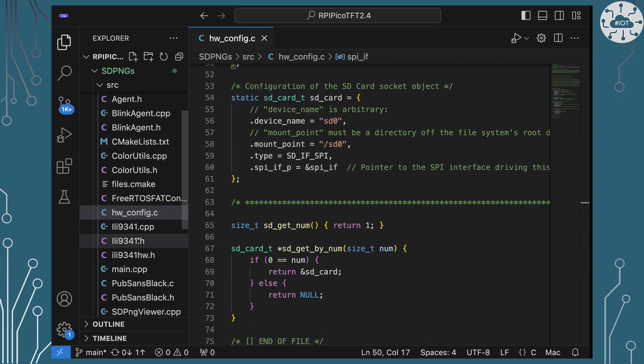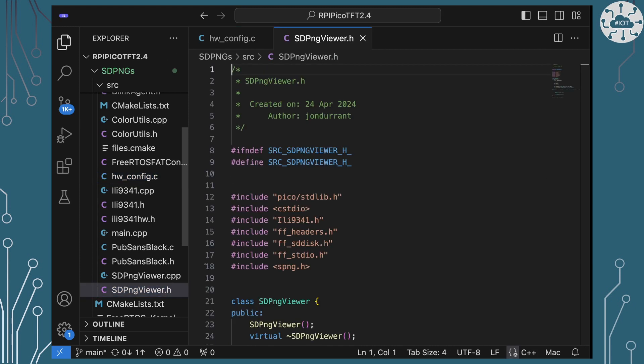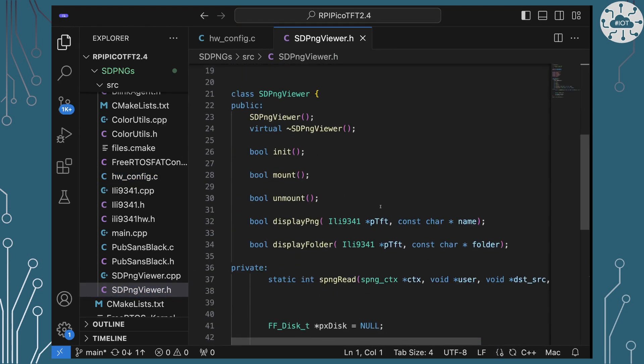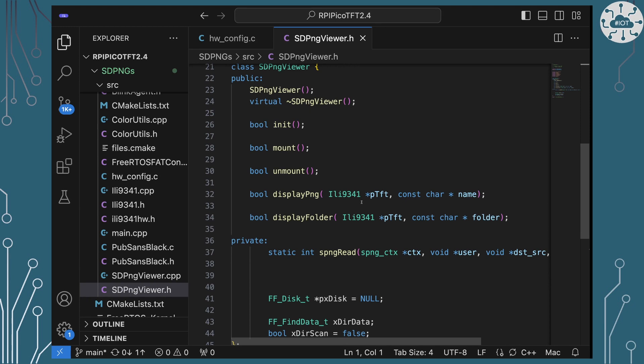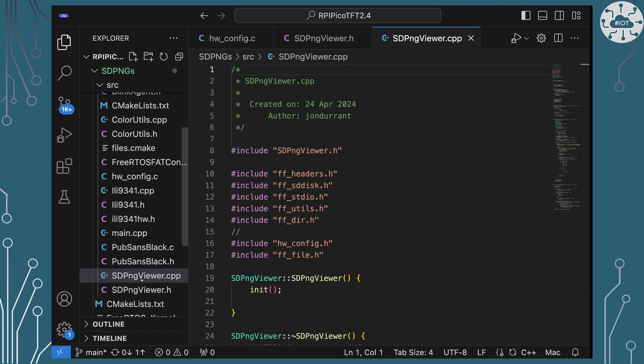My code that uses Carl's library and FreeRTOS FAT is the SD PNG viewer. That has the ability to initialize, to mount an SD card, to display a given PNG file given its full path name onto our ILI9341 display, or indeed display an entire folder of all the PNGs. Anything that's not a PNG it will ignore. It also won't display anything too big to fit on the display, as there's no scaling-down capability in this library.